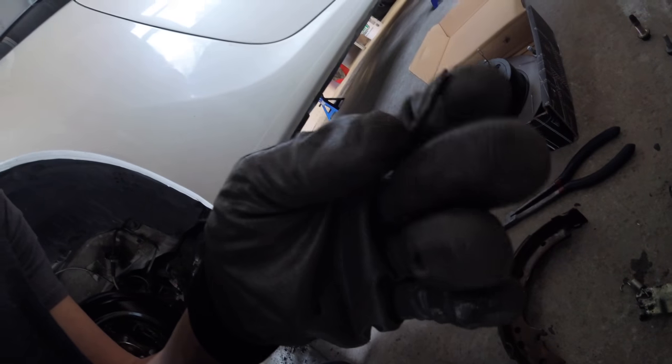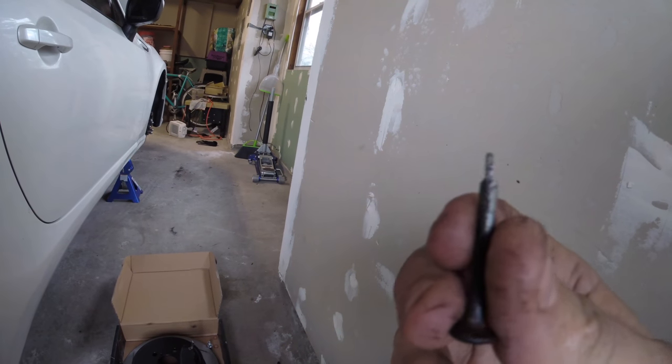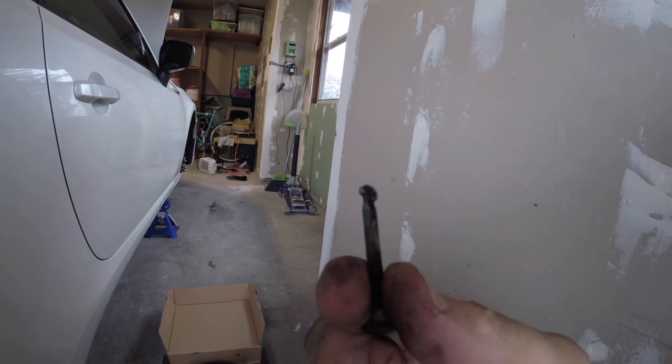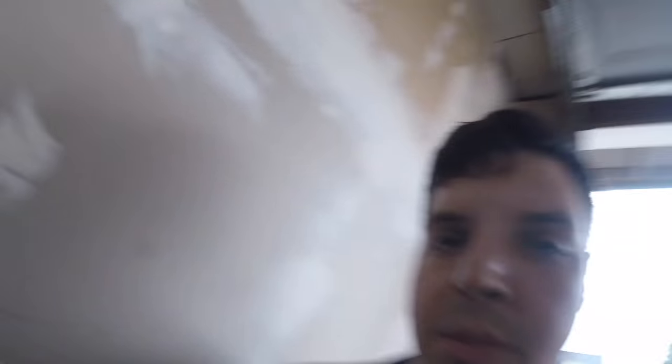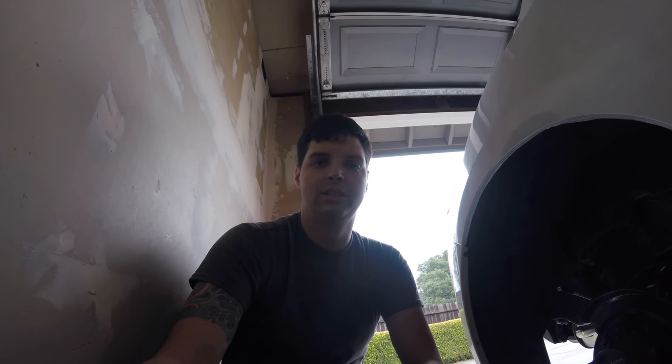As normally happens when you start working on cars, something breaks. For me it was the brake shoes on the passenger side rear. This is the broken one — it's all rounded off and wasn't holding it in place. That's more what it's supposed to look like. So somehow something went wrong, and this looks like it's going to be a two-day install now. Another rusty Chicago car adventure — this stuff sucks, but it's part of what happens.